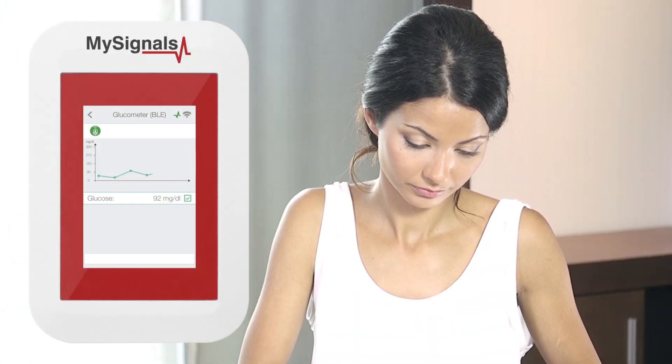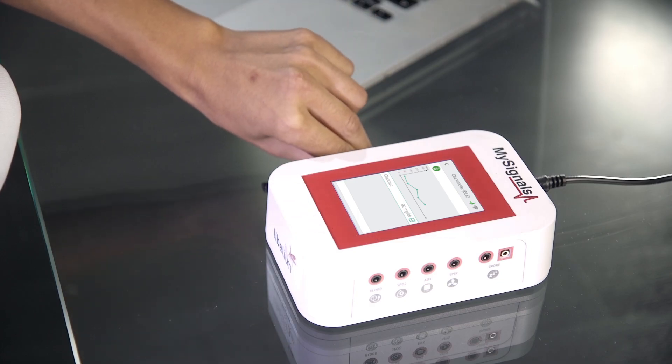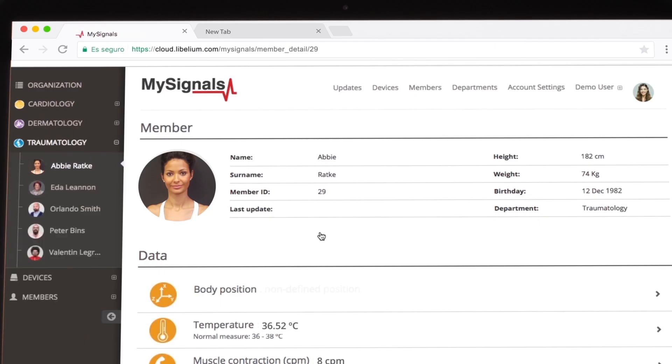Data is sent automatically to the MySignals device. Now you can visualize the Glucometer values in real-time on the MySignals screen using the Standalone mode. Remember, you can also send the data to the cloud using the Wi-Fi mode and a standard access point, or send it to the app via Bluetooth.